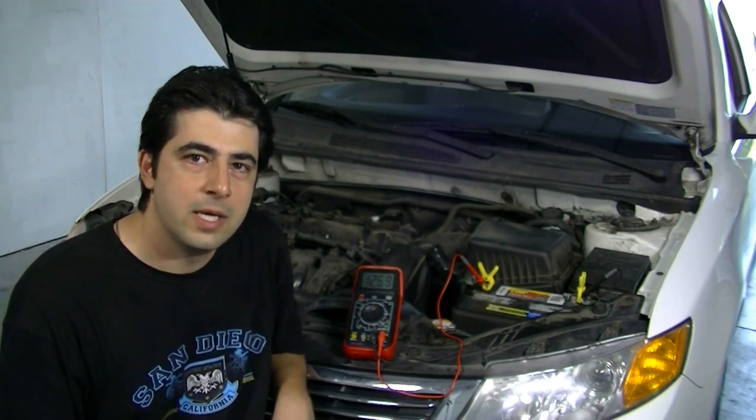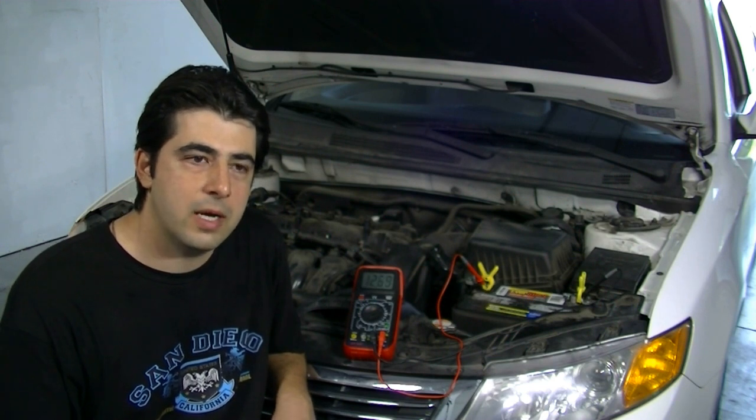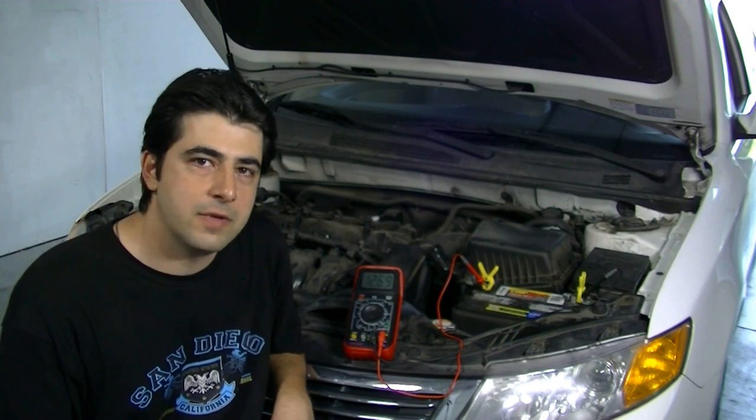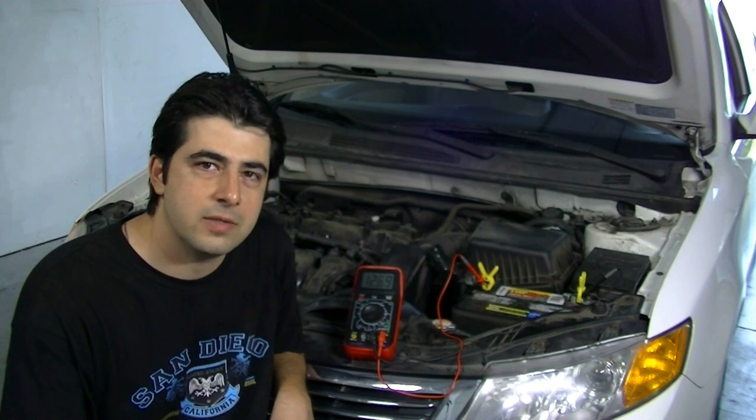I'll do a follow-up video covering parasitic draw, and after that we'll do a video on how to test your alternator using a multimeter as well. I hope this video helps — if you liked it please give it a thumbs up, subscribe if you want to see more, and I'll see you next time. Thanks for watching.